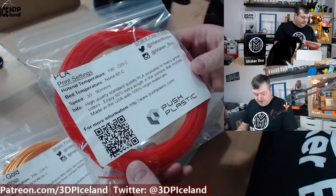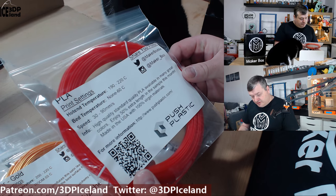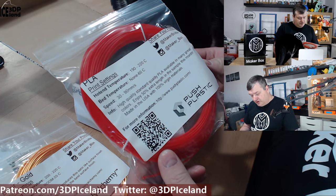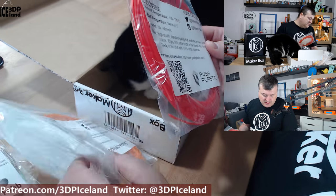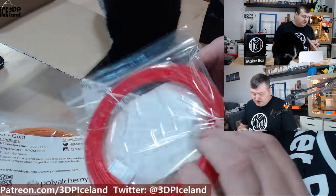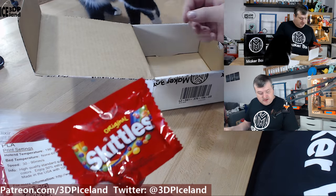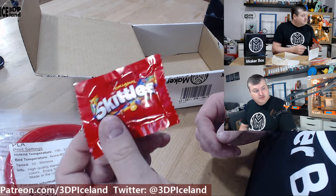Here's one from PUS Plastic — a high quality standard PLA. There's also an extra 50% more filament length in this roll, which is great. So it's good to see that Printed Solid is adding more filament to the samples. And my cat found the candy — it's a bag of Skittles!